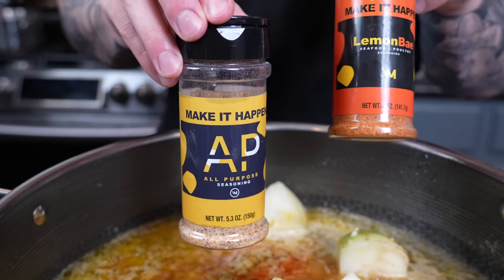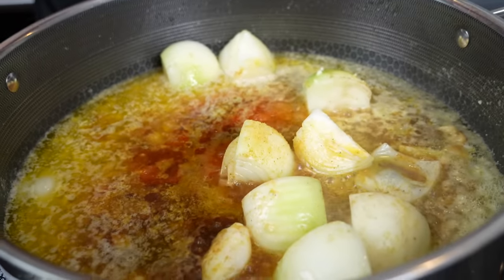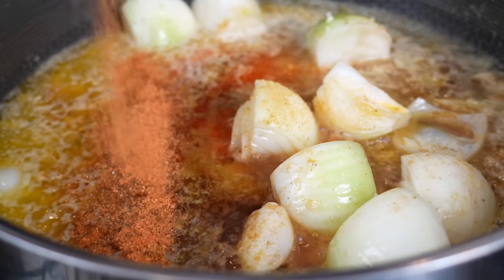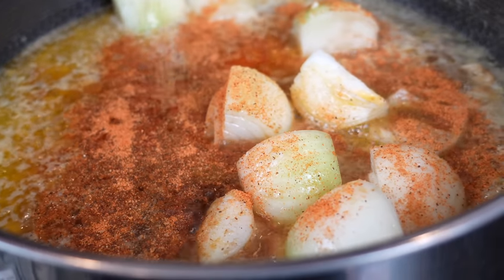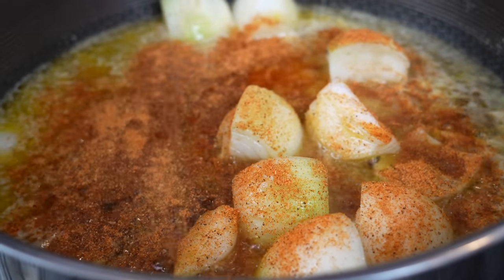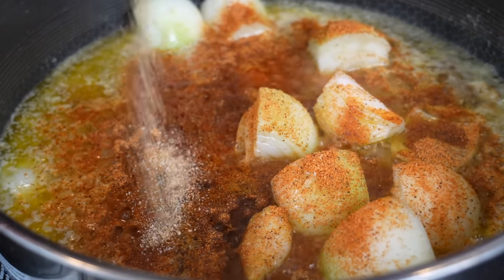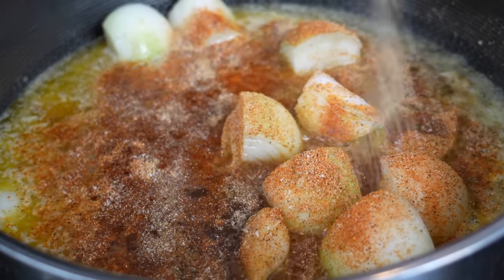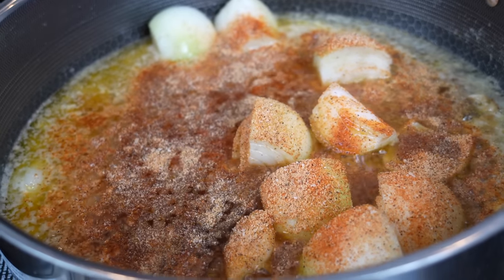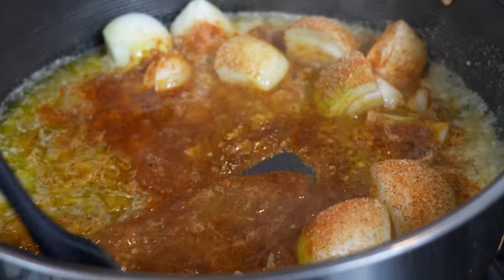For the seasoning, we're using the dynamic duo of my AP seasoning and the real star of the show today, which is the lemon bay seasoning. This is going to make your seafood boil amazing — use a good, hefty dose of that, treating it like a seafood boil seasoning. About three or four tablespoons of the lemon bay and a couple tablespoons of the AP. We're going to thin this out with a little seafood broth or chicken broth, and that's how we're looking.